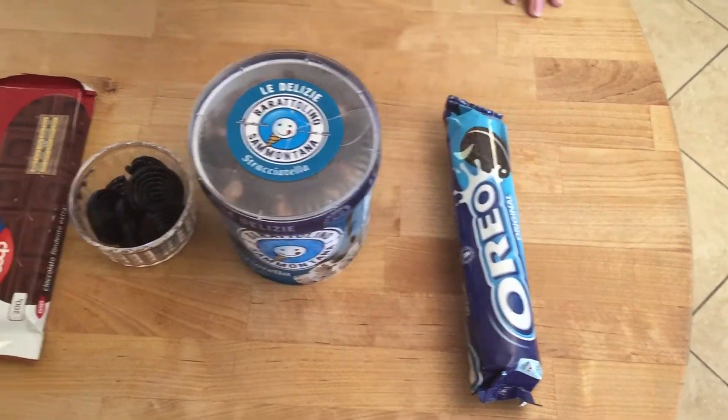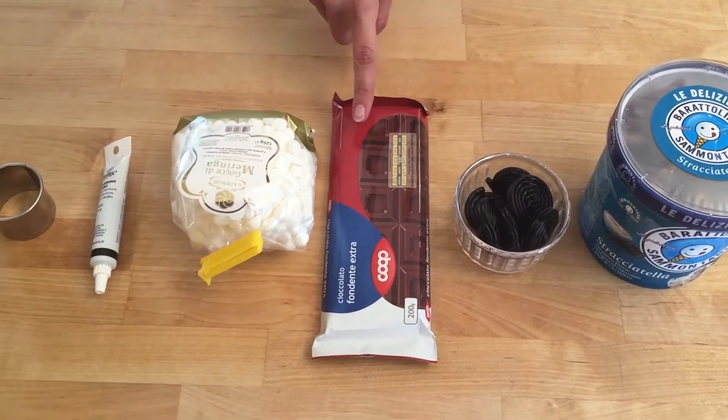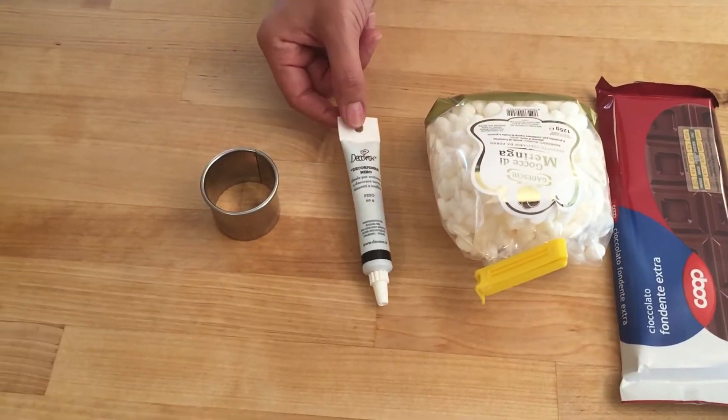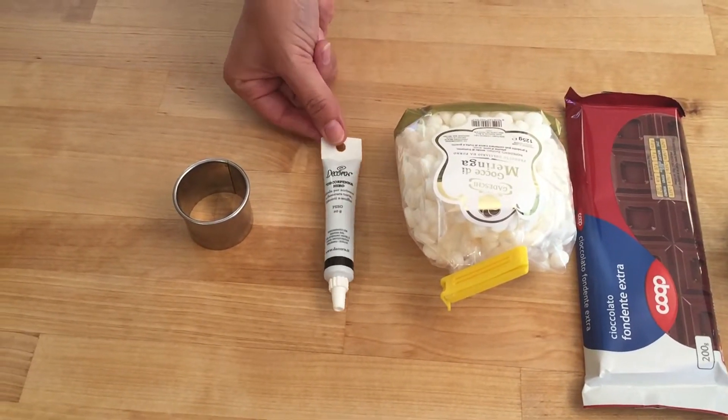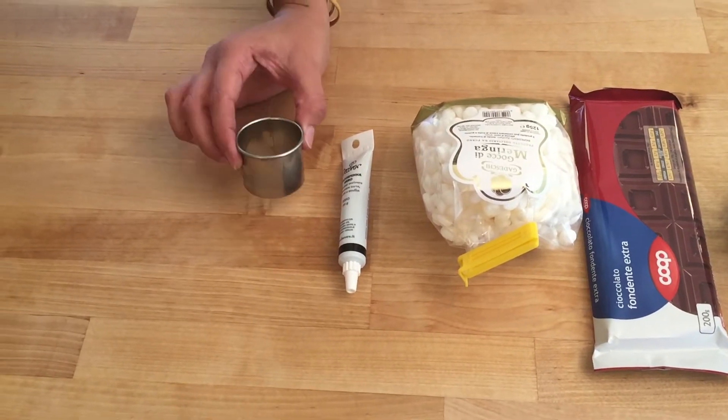You'll need one pack of Oreo biscuits, a tub of ice cream, some stringy licorice, some dark chocolate, some little meringues, a black decoration pen, and a cookie cutter which is the same size as an Oreo biscuit.